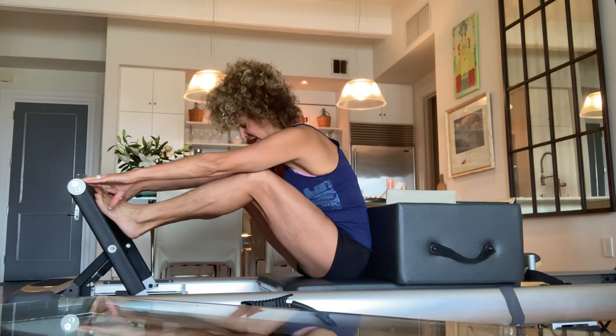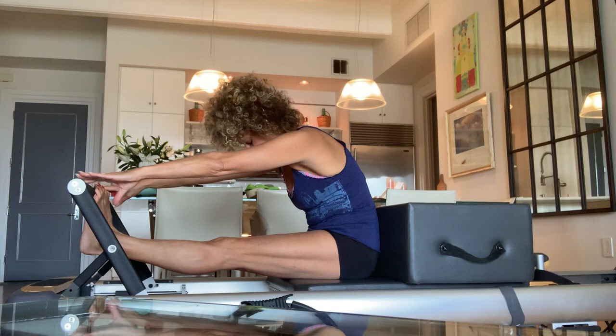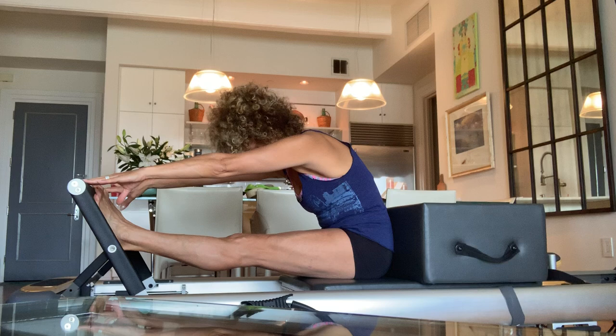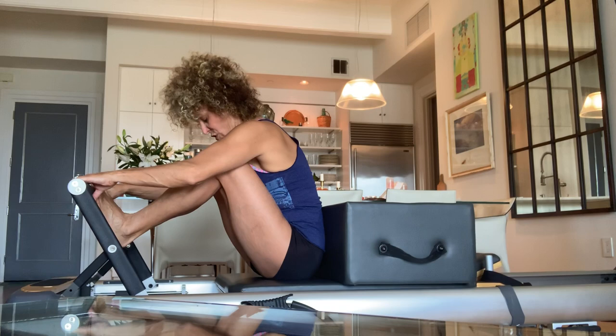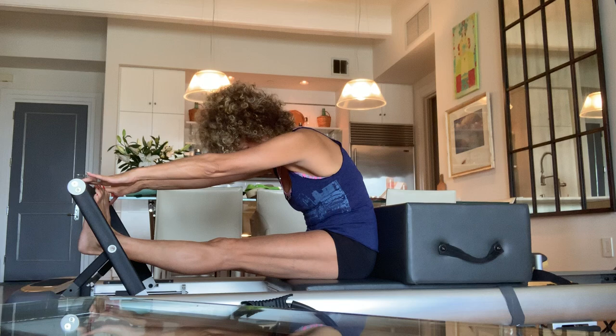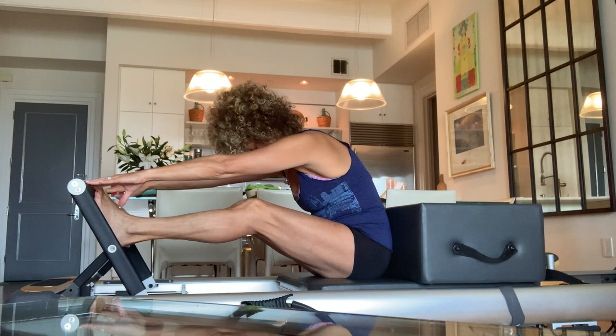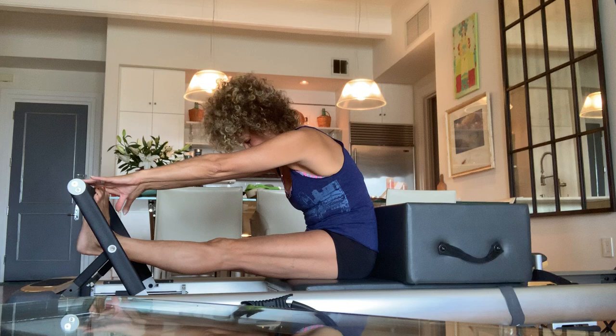Three more. Inhale, press out, lift the heels, drop the head, stick out the butt. Exhale, lower the heels, stay. Belly button in, inhale lift the heels, exhale bend. Two more — inhale press out, lift the heels, exhale lower the heels, hold. Pull the top of the head to the bar, stay, and bend in. I don't know why it's not getting easier, but it's not. One more time — inhale press out, lift the heels. Oh, my legs are shaking. Exhale, lower, hold it. Point and bend. Really happy that's over.